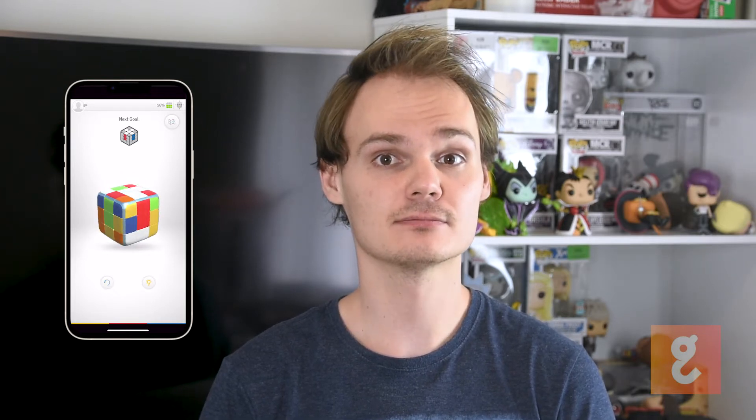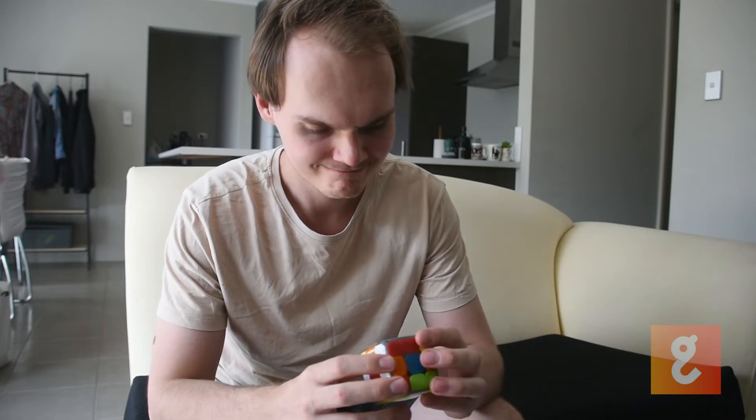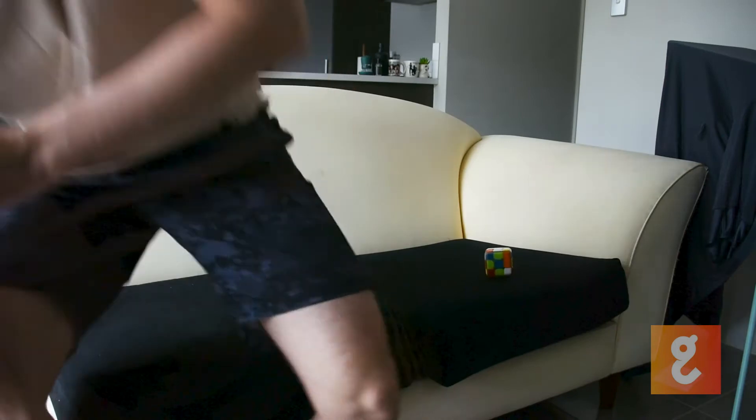Once a gadget user is logged in, they'll see the way that they are holding the cube reflected on the screen of their smart device — maybe after a little bit of syncing. Or a lot of syncing. Like every 10 minutes whilst you're using the cube.